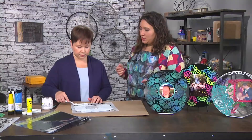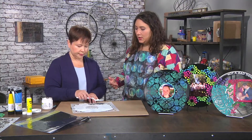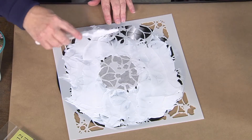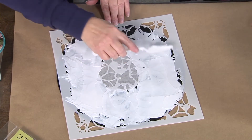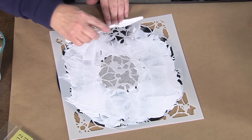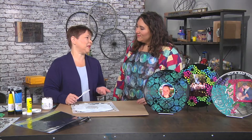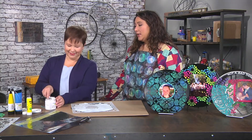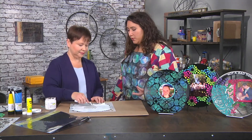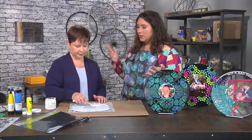Is there anything special we need to know about when you use a stencil with modeling paste? You need to clean your stencil differently. I do stick my stencils after the modeling paste in water. But a lot of times I leave the modeling paste on — it kind of gives extra texture, or I just forget. Anything that stops you from making art, like cleaning, just forget about it. So your stencil's a little dimensional now.